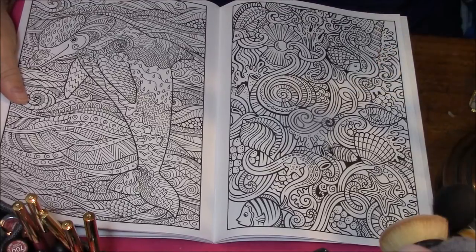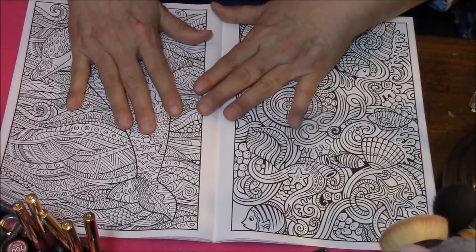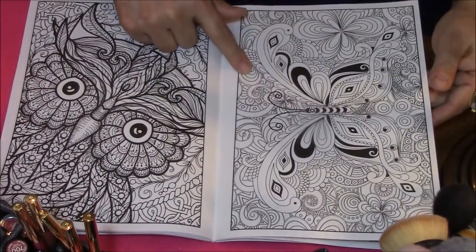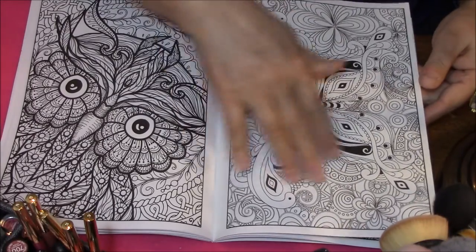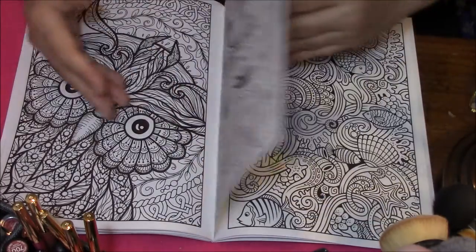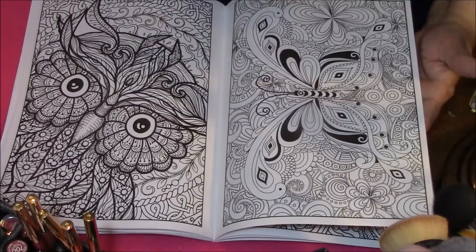Like I was saying before in every one of my other videos like this, these are Dollar Tree, so the paper is very not good quality. So what you want to do — if you like this dolphin and you like this butterfly — what you do is you copy it onto your printer, so you have an extra copy of that one. Then you go ahead and color this one in the book. And who cares if it bleeds through, because you already have a copy of that.